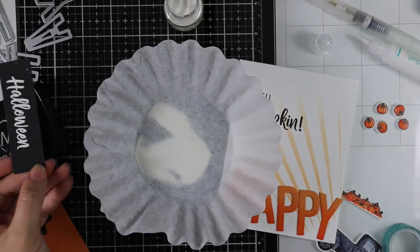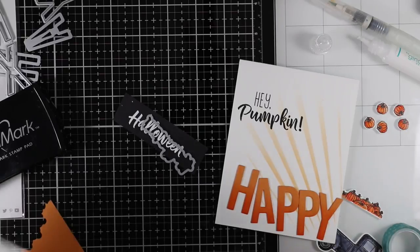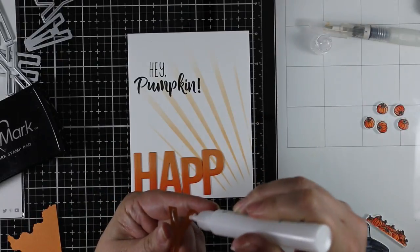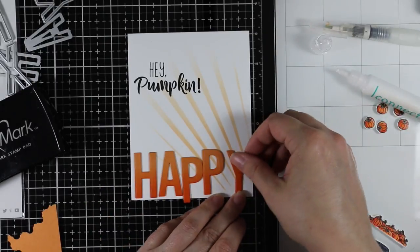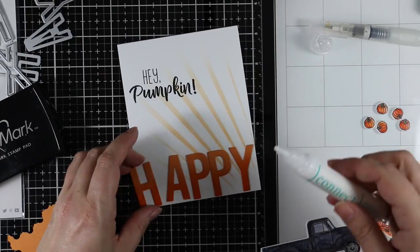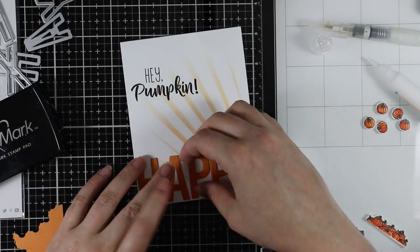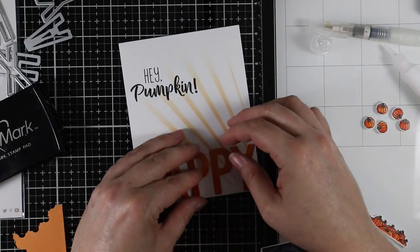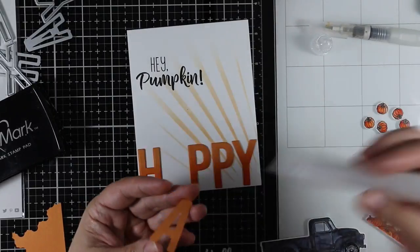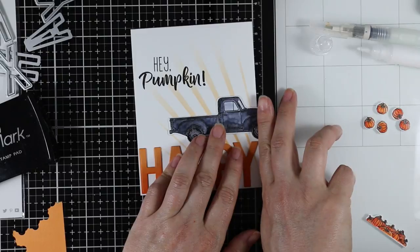That gets nicely trimmed out with very little effort. I start adhering all the elements to my card front — for the letters I'd already laid them out before sponging to see how they'd fit. This word fits perfectly with the size of letters. I start with the outer letters first — the Y and the H — then adhere the middle P, and then line up the other two in between so they're fairly evenly spaced. With Halloween you can get away with being a little wonky — things don't have to be perfect.